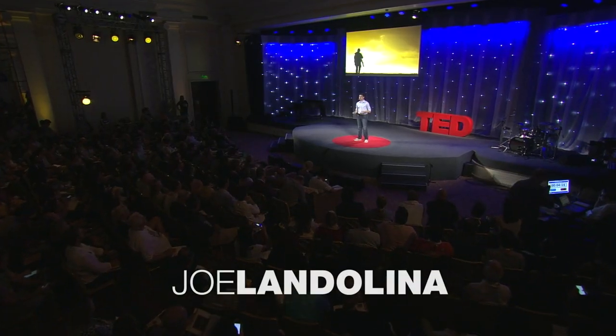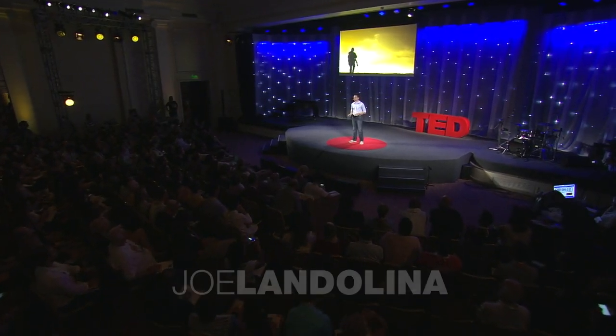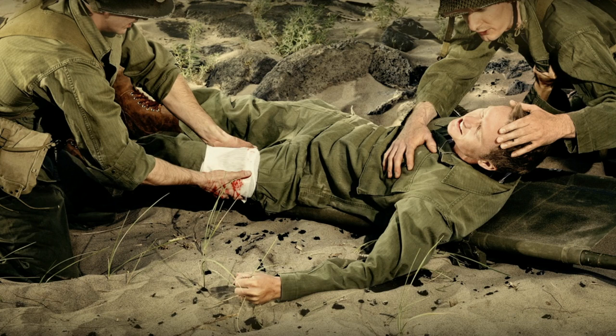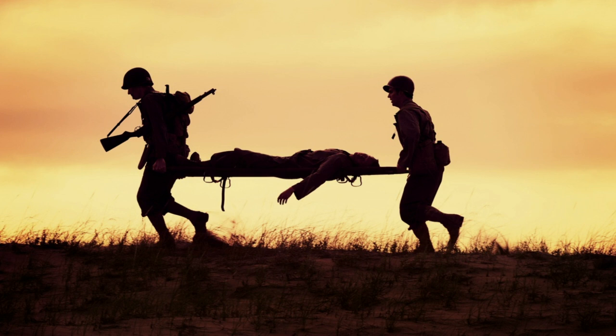Imagine you're a soldier running through a battlefield. You're shot in the leg with a bullet, which severs your femoral artery. This bleed is extremely traumatic and can kill you in less than three minutes. Unfortunately, by the time a medic actually gets to you, what the medic has on his or her belt can take five minutes or more with the application of pressure to stop that type of bleed.